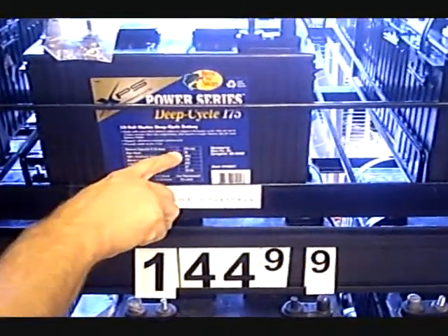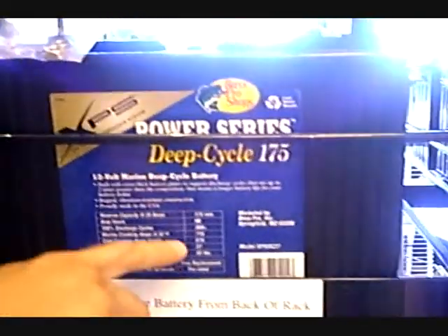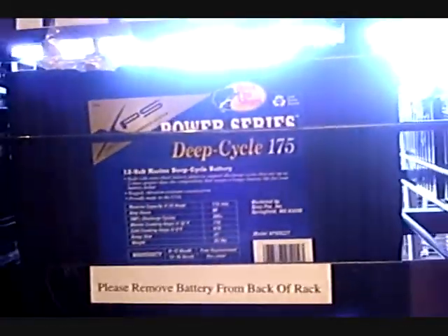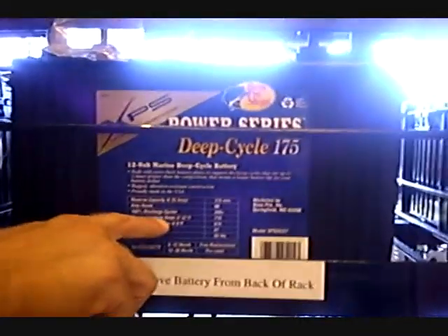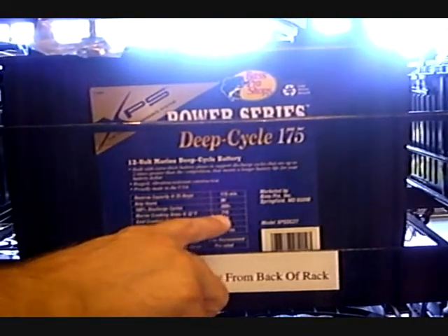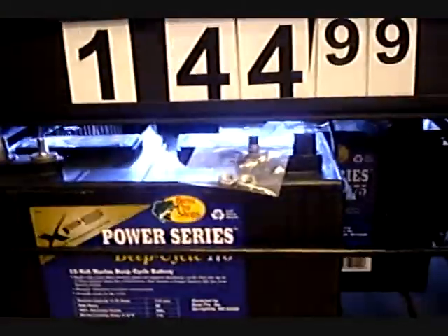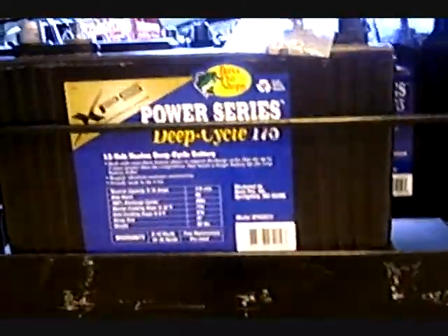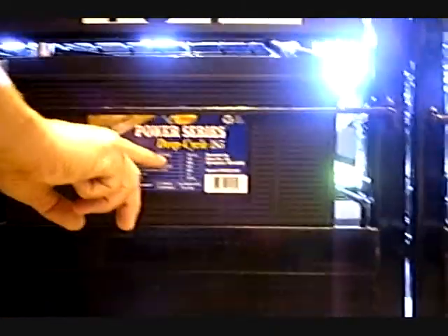It has 90 amps and you can charge it 300 times. And Kranken Amps 750 — this one is bigger, this one bigger. 185 minutes you can use at 25 amps.